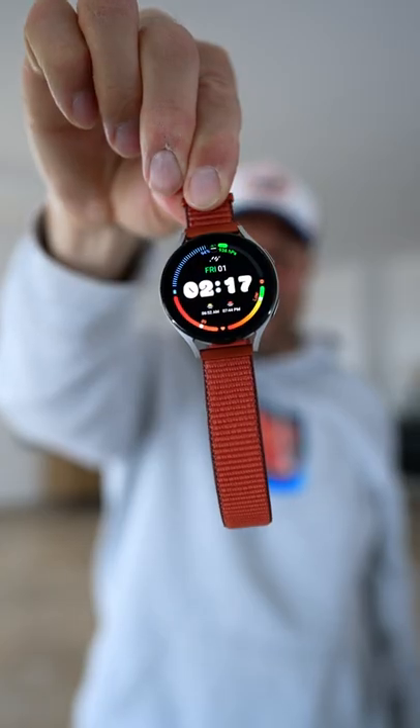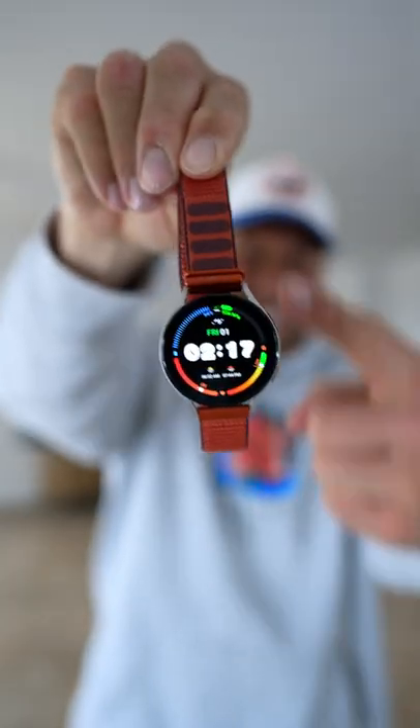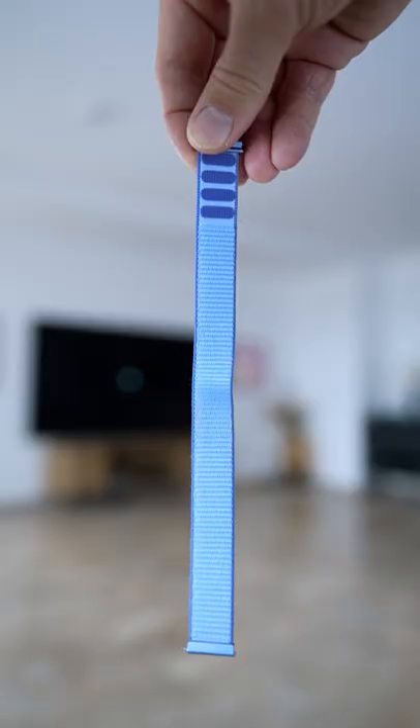Red is probably the most controversial one. It looks like the S22 Ultra exclusive black color. My least favorite of them all.